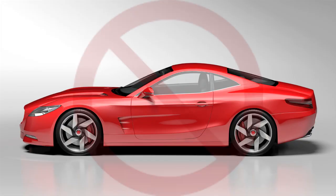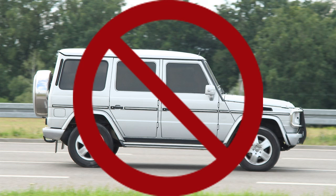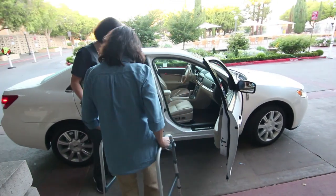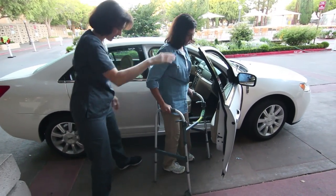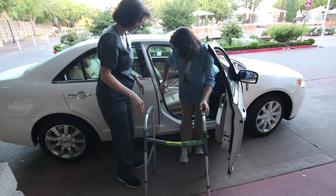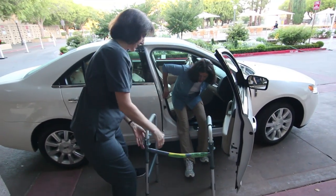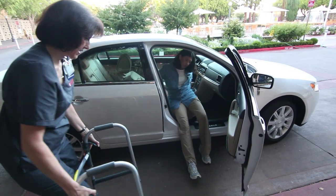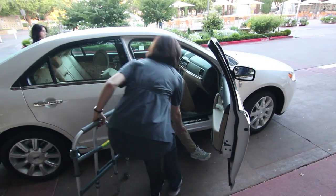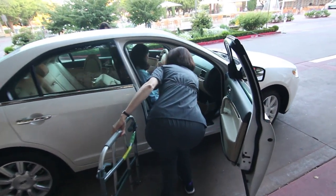Give some thought to the type of vehicle that will take you home. A compact car may be too small and an SUV may be too high. Be sure at the point of discharge that you have all of your belongings. If you are going home by car, you will be taken to the car by a member of the transport team. Move the front seat back as far as it will go. In some cases, you may need to recline the seat. Back up to the seat. Bring your operated leg forward and sit down. Scoop back toward the driver's seat. Bring your legs around to the front, keeping your legs straight.